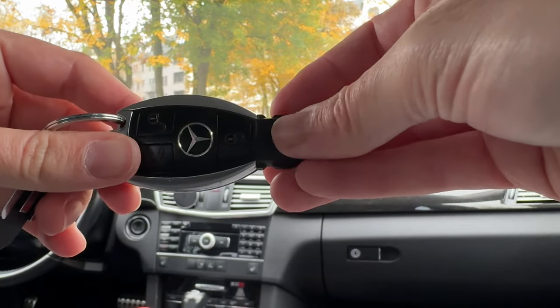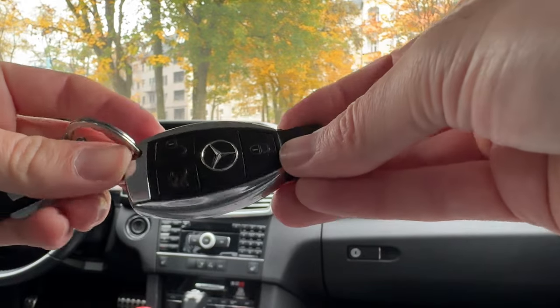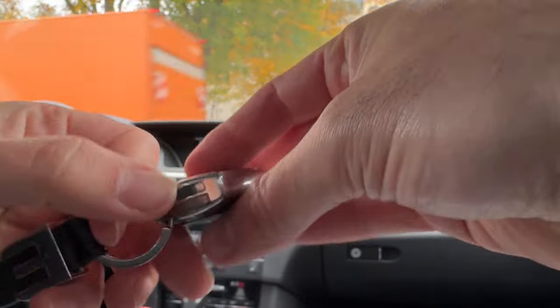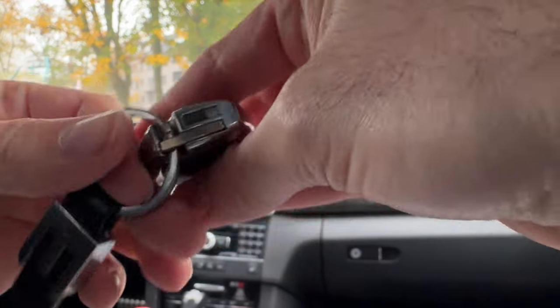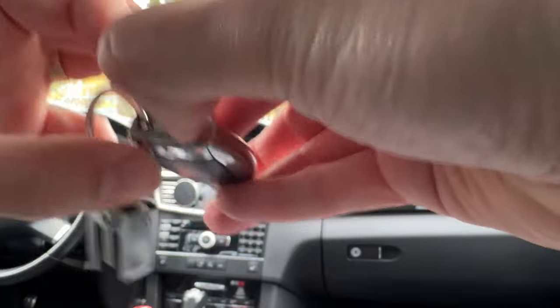So how do you change the battery for your Mercedes A-class, S-class, or C-class that have the same keys? There are no screws here, so you're wondering how to do it. You have to take out the mechanical key by pulling this side here.